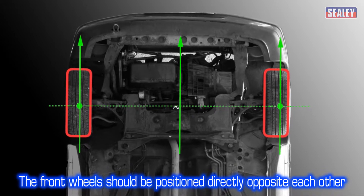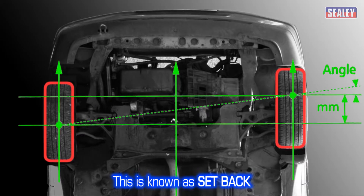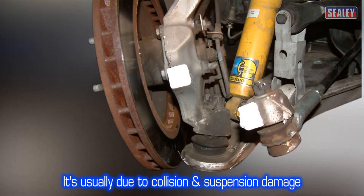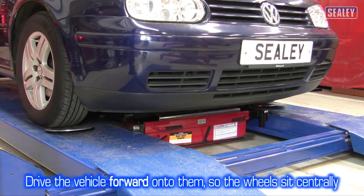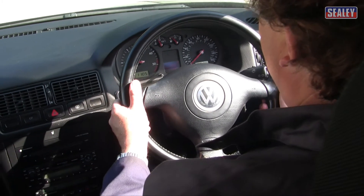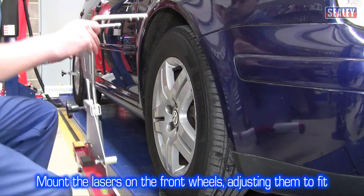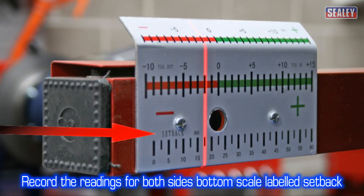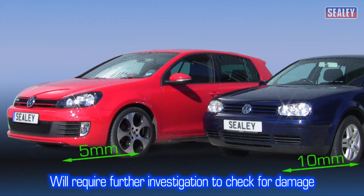Front wheel setback adjustment. The front wheels of a vehicle should be positioned directly opposite each other. However, a tolerance of 5mm is allowed on modern vehicles and 10mm on older vehicles — this is known as setback. If the setback is greater than this amount, it's usually due to collision damage or suspension problems. To check this, place the turn plate centrally in front of each front wheel with the curved side facing downwards, then drive the vehicle forwards onto the turn plate until the wheel sits centrally on the plate. Turn the steering wheel into the straight ahead position and place the spring loaded steering wheel clamp to hold it. Next, mount the laser measuring heads onto the front wheels and adjust to fit. Record the readings for the near and off side using the bottom scale labelled setback. A difference of more than 5mm, or 10mm for older vehicles, will require further investigation to check for damage or wear in the suspension.